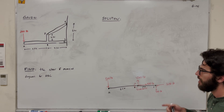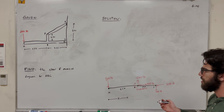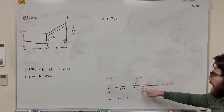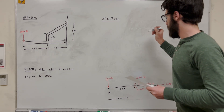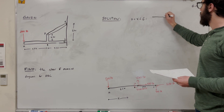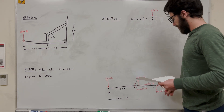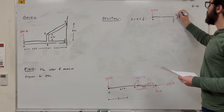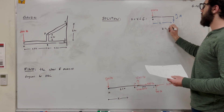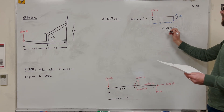Working from left to right along X, we need to find the shear at segments A-to-B and B-to-C. For the segment where 0 < X < 6 feet, we take a cut. With the 800-pound downward force at A and our sign convention, the shear V equals negative 800 pounds — a constant.